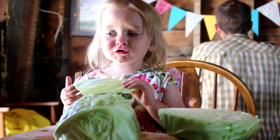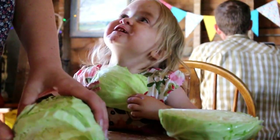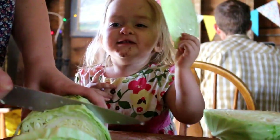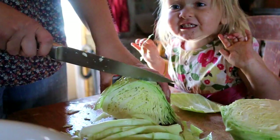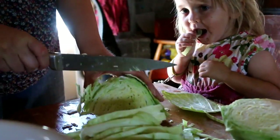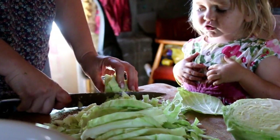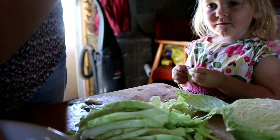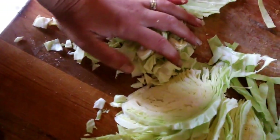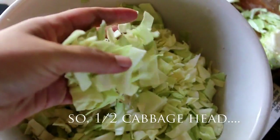Okay, I'm gonna move these. Careful of your fingers, okay? Mommy is getting cabbage, right? Yummy, so yummy. We've got a nice, full bowl of shredded cabbage.